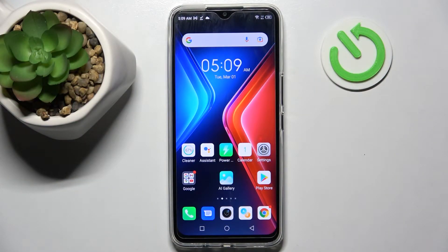Hi, in front of me is the Infinix Hot 11 and today I would like to show you how you can set up an alarm clock on this device.